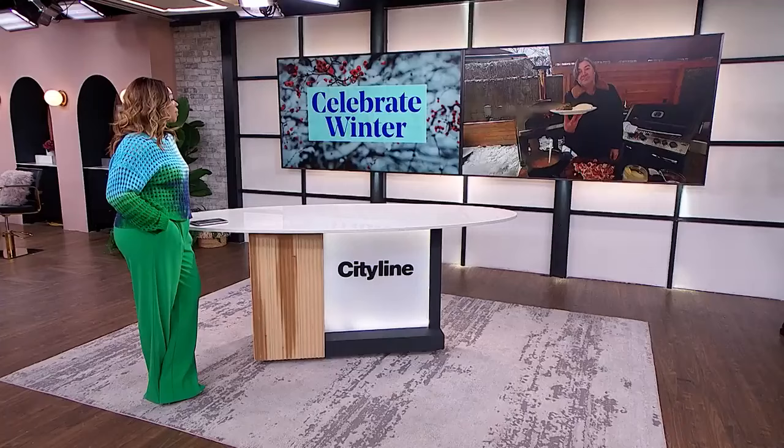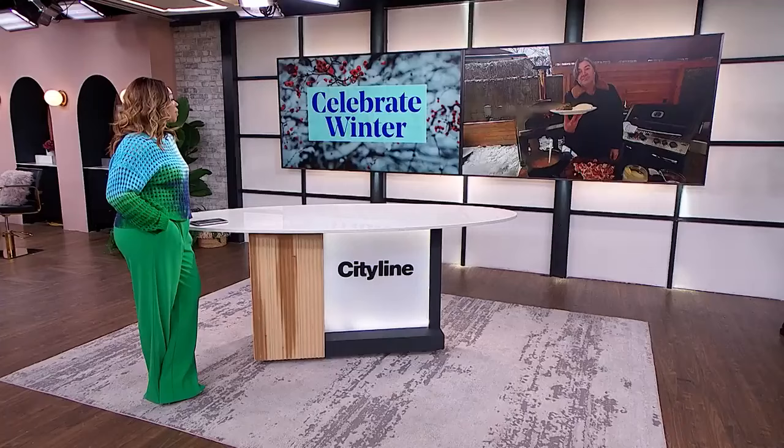That looks so delicious. Go inside and give it to Catherine right away before it freezes. Thank you for that. You're going to find the recipe for this beautiful hearty goulash on CityLine.TV.